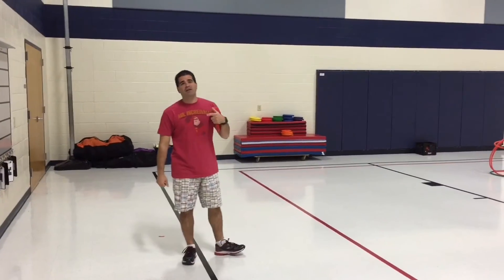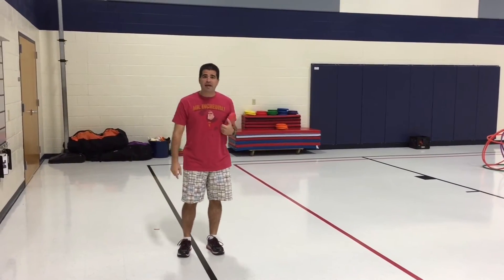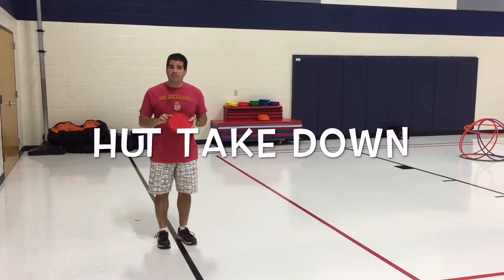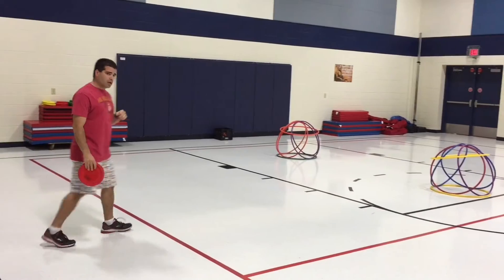Hey, let's get active! I'm Coach Burrell, thank you for tuning in to Teach. This activity is a frisbee activity we're going to call the Hut Takedown, and if you look out here, we have our hula hut set up.